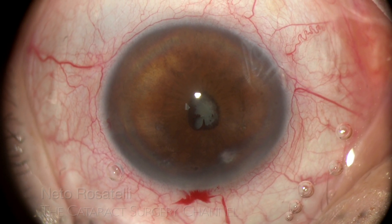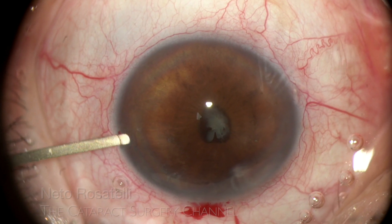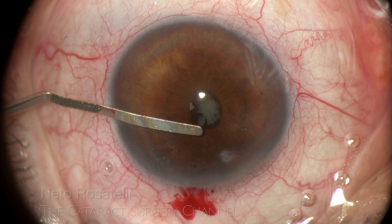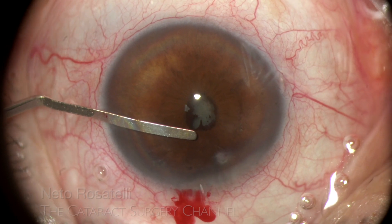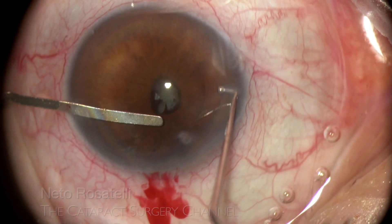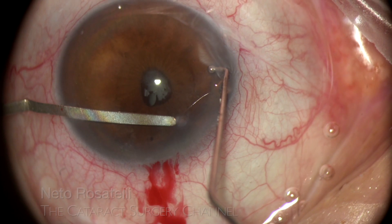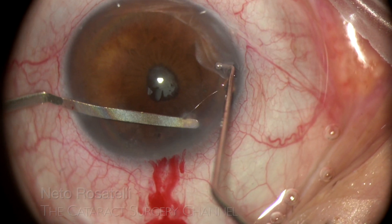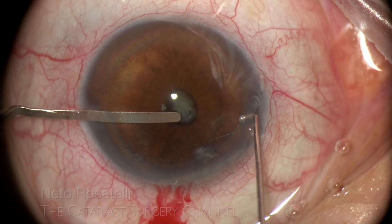First task is to liberate the pupil, and a thin spatula will be used for that. It is most important to completely liberate any pupillary adhesion in order to be able to safely use the pupil expander device, and also end up with a nice round and once again functional pupil. A second instrument helps holding the eye, and the spatula is used to carefully break the peripheral anterior synecchia, without damaging the iris or the corneal endothelium. No corneal touch here.